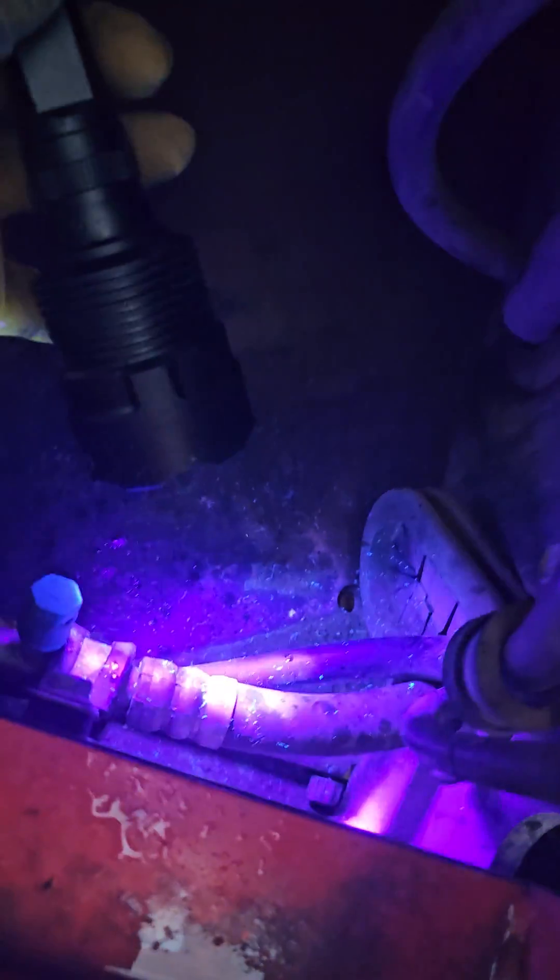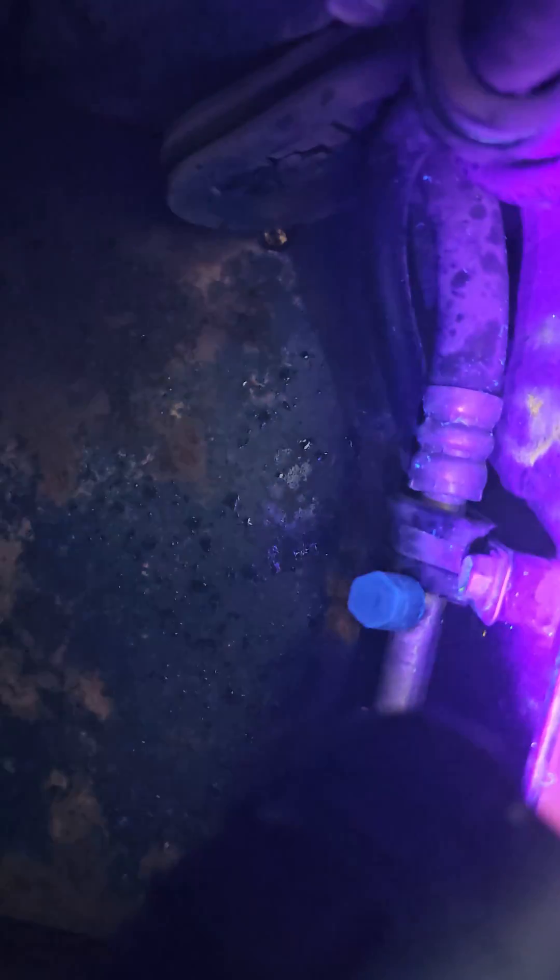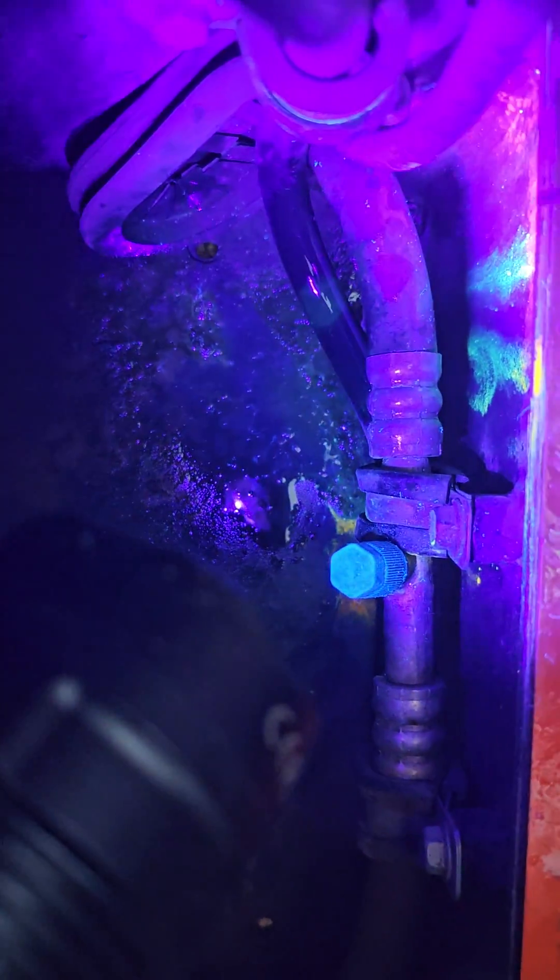This is a first for me. So this is my ultraviolet light that I use. If you hit this hose with brake clean, the leak pops up — and there it is.